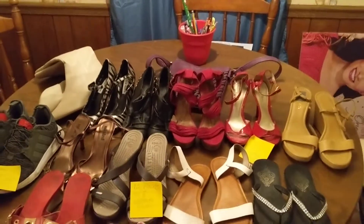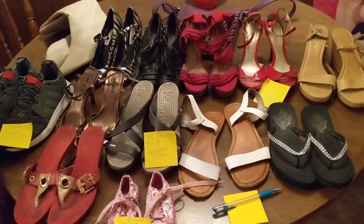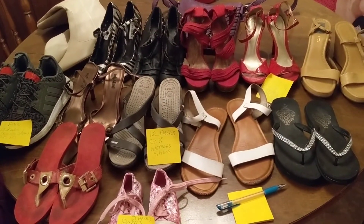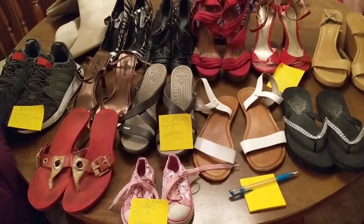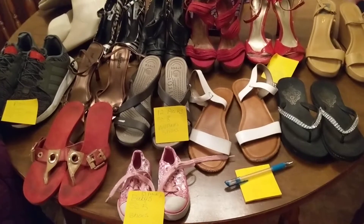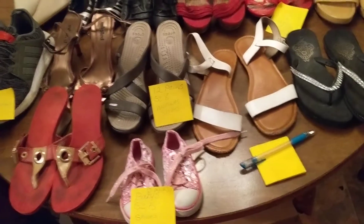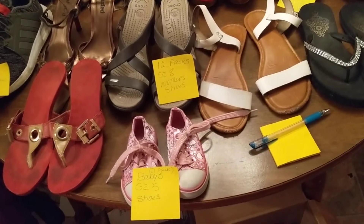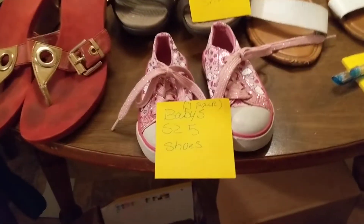Hello, everyone. This is some of the items that I found at my curbside dive. There are actually 12 pairs of size 8 women's shoes, and there's one pair of size 5 baby shoes.